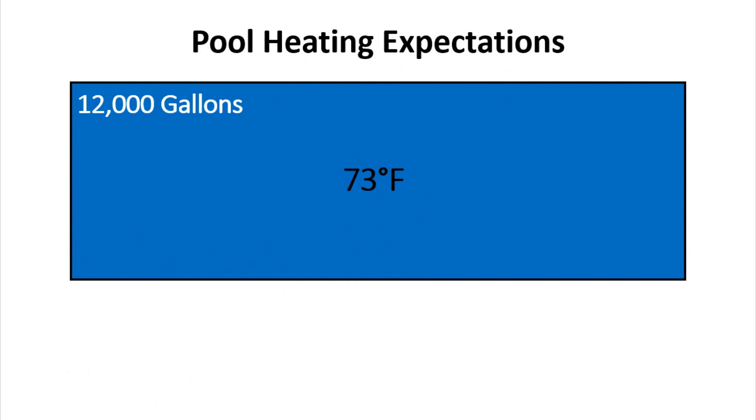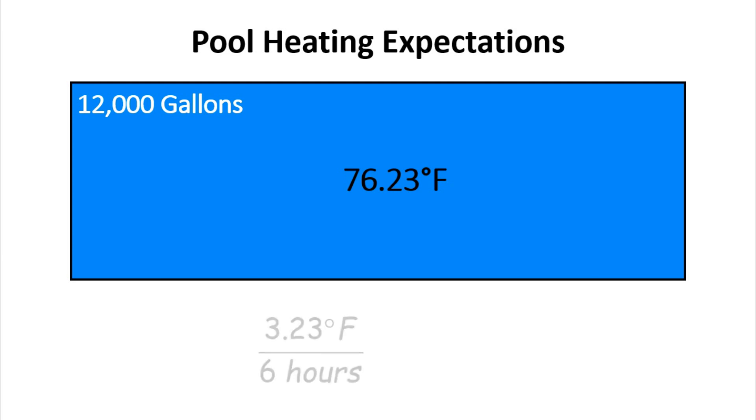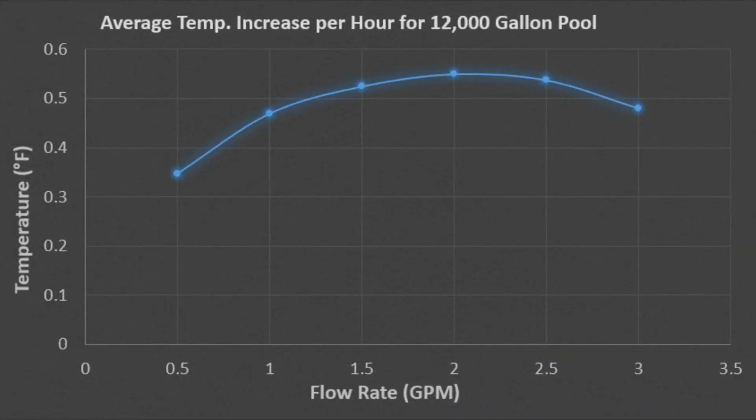This means that over the course of six hours we could expect to heat a 12,000 gallon pool by 3.23 degrees, if we neglect any input from the sun and any losses through the floor or walls of the pool. Take that 3.23 degrees and divide by six and you get the average temperature increase per hour of 0.54 degrees.